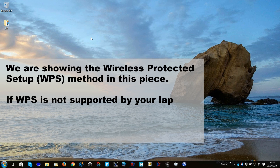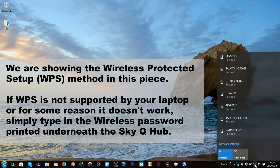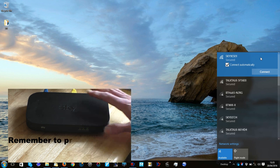That's the tablet connected, so let's try the laptop. Checking the Wi-Fi settings, I can see the SSID — connect automatically. I wonder if this will work, so try the WPS button again.